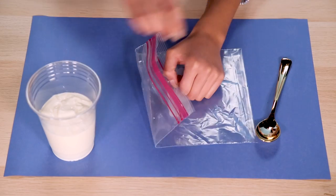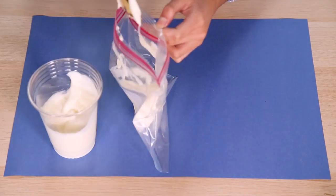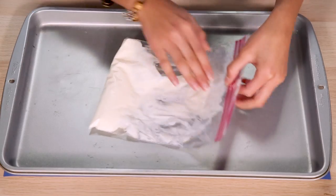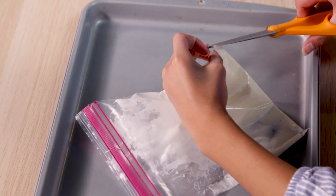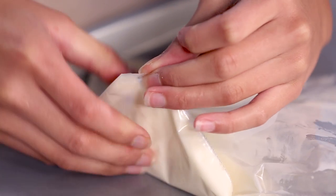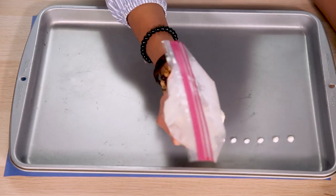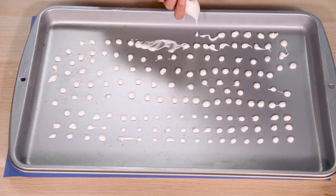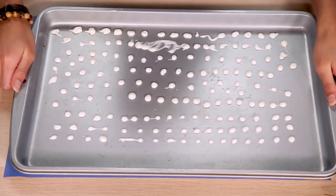Open up your sandwich bag and put in about six scoops of yogurt. Zip it closed and push all the yogurt to the bottom of the bag. Snip off a small piece of the corner of the bag over the baking tray. Squirt little dots of yogurt onto your baking tray — they can be any size or any shape you want. Put it in the freezer.